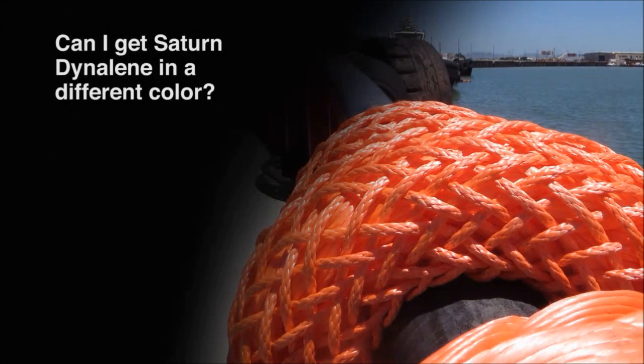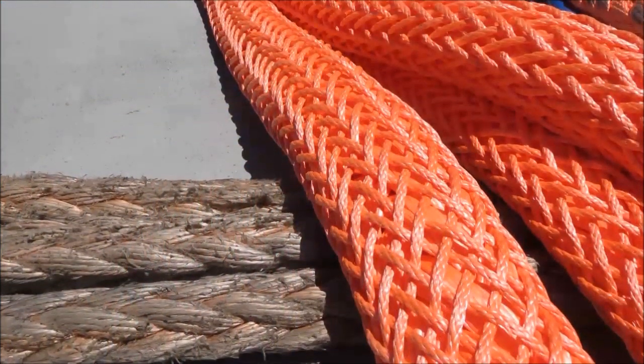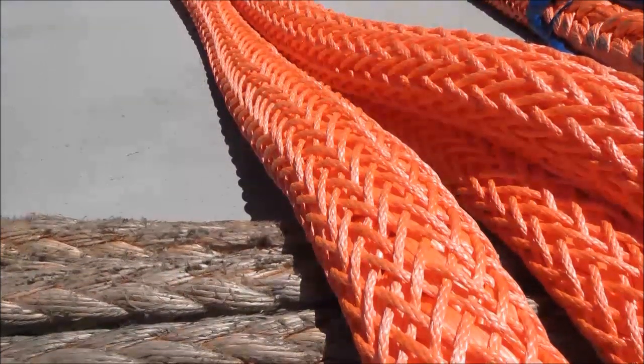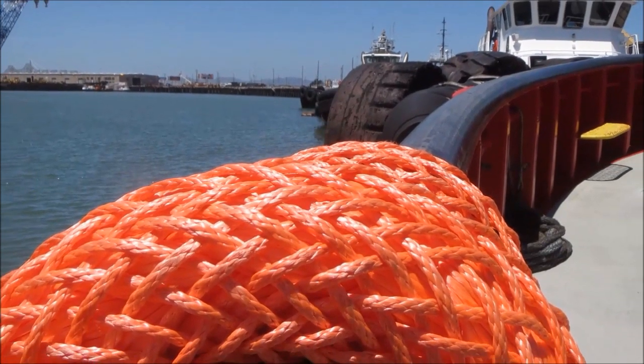Here's the next question: can I get Saturn Dynalene in a different color? Saturn Dynalene — we offer it in orange, or orange, whichever one you want. It's a proprietary product we developed with a coating manufacturer. When we finally got the performance we wanted, because it has to be mixed up at the factory where it's made and has to maintain a specific solution and mixing level, we had to pick a color. We picked orange because it's a safe color and universally approved as a safety color. So that is what it is — orange.